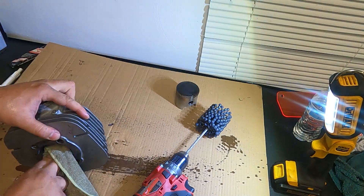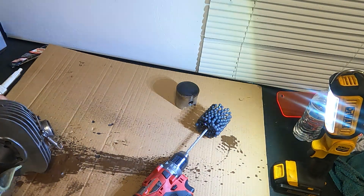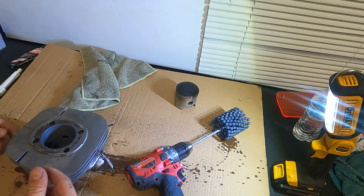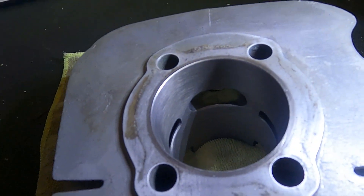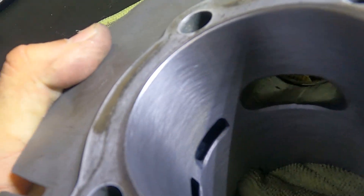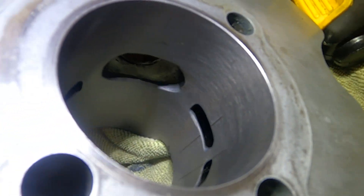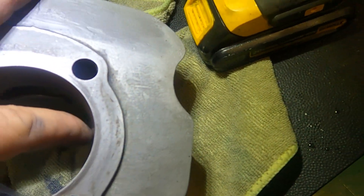Wow, it's actually looking pretty good. The only thing I'm pretty sure is not going to come out are those deep lines on the side of the cylinder. I guess we'll just roll with it for now and see how it does. Let me get this cleaned up and I'll take you guys for a closer look. I tried my best to leave a good finish and overall I think I did a pretty good job considering it's my first time doing this. You can see some solid cross-hatching here. The only part I was unable to fix were the two lines from the side of the bore where the wrist pin is located.